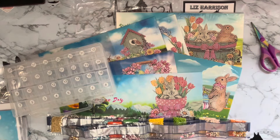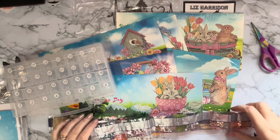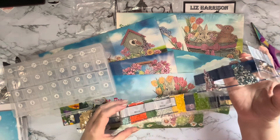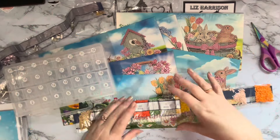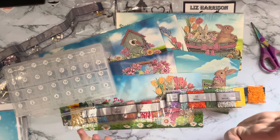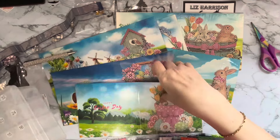Hi everyone, Liz here. Thanks for stopping by. I'm going to kit up this little set of cards mainly because when I got it out there are 34 different gems and colors in this set - acrylic gems with a lot of specials added in. I thought, wow, to do a card and have all these little packets open or putting them in packets and having to number them up, I might as well just put them into containers so they're safe and I can pick them up and put them down.